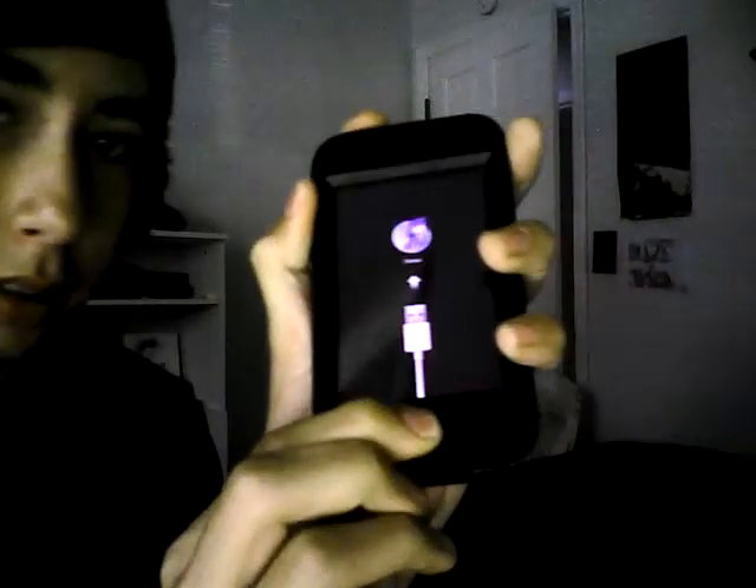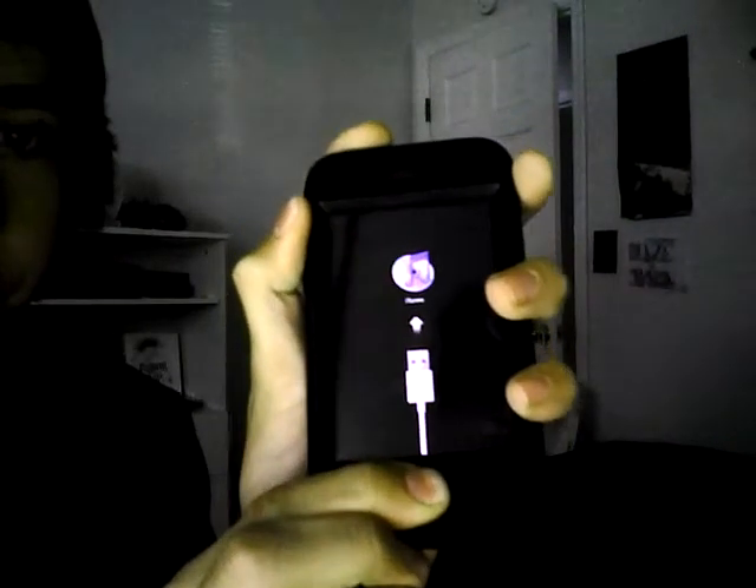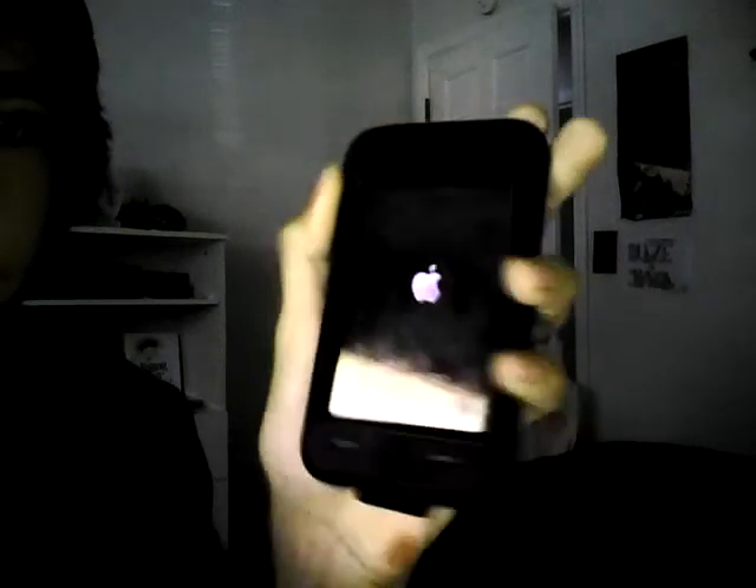It should go to DFU. Now to take it out, hold down the home and power button until it turns off and turns back on. Remove your finger from the power button.